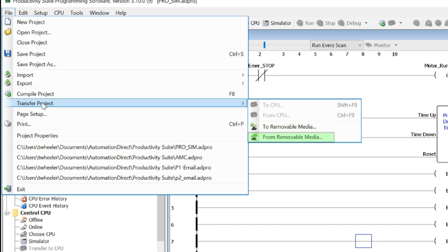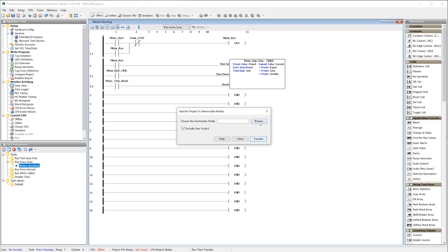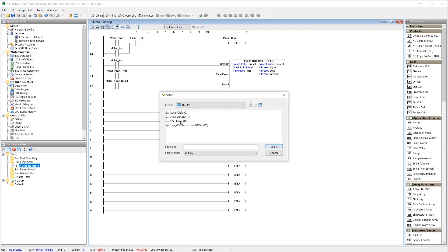Notice you can also bring a project into the programming software like this. Once you select this, you will just need to select the removable drive you want to save this project to.